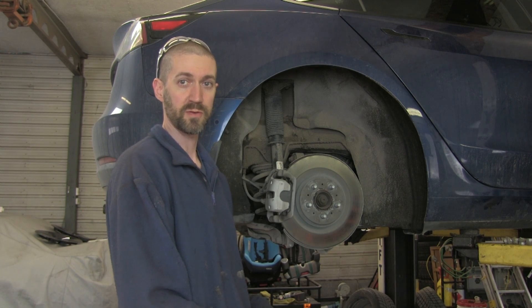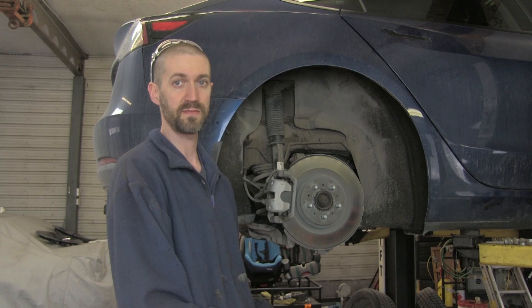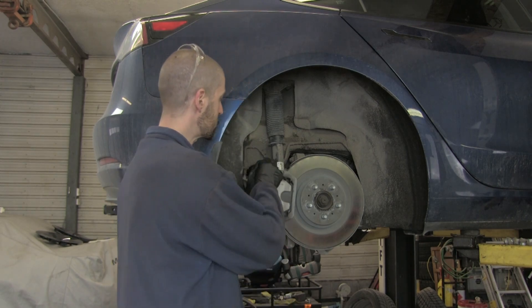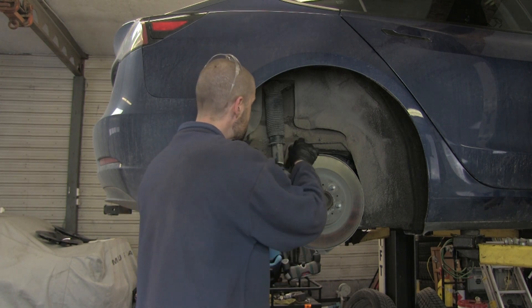Okay, we're going to start off with the rear brakes and do a brake service. This is something you're going to want to do every spring, or at least once a year, especially if you live in an area with a lot of salt. So first things first, we've got to get this e-brake connector off. There's a lot of sand in here.